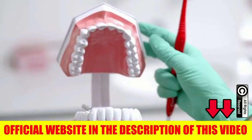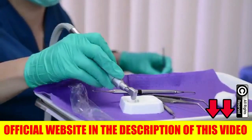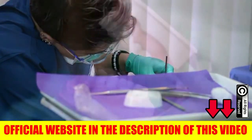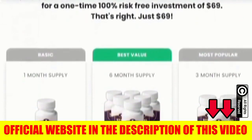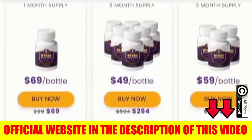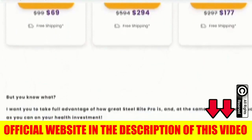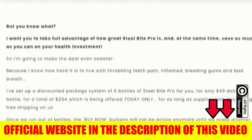Using Steel Bite Pro is simple. Each bottle contains 60 tablets — two for each day of the month. The recommended dosage is two capsules a day, before lunch and dinner. You can take Steel Bite Pro diluted in a glass of water or your favorite beverage. Taking it with plenty of water helps the body act immediately with the supplement. Make sure you take it consistently for at least one to three months for best results.